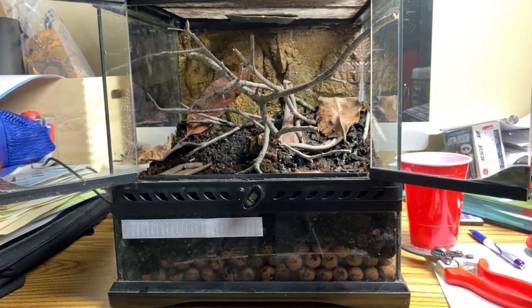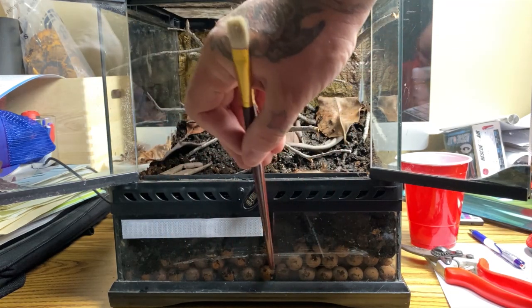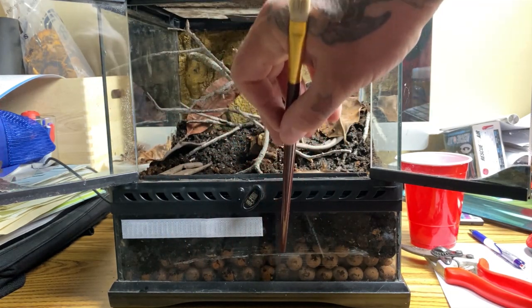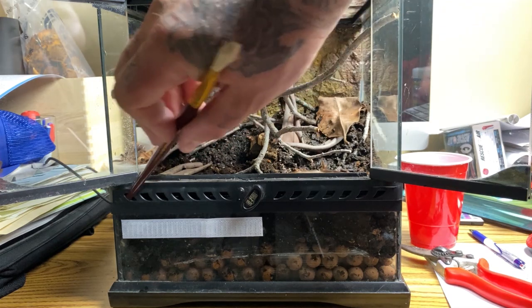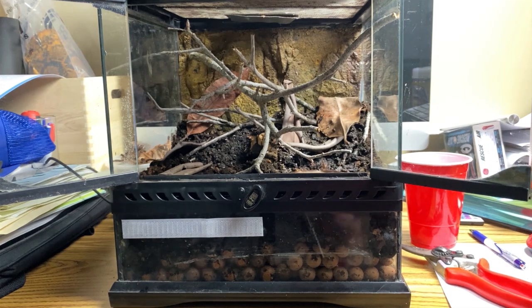Moving the camera back gives you a full look at the setup: you can see the clay beads with a water line below the substrate, the substrate level up to here, the cross ventilation in the front, and the top ventilation. Now it's time to move her over.